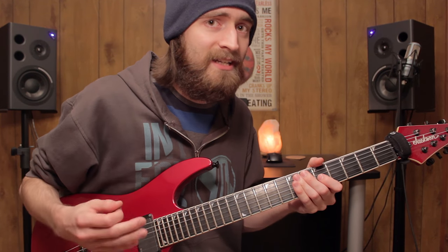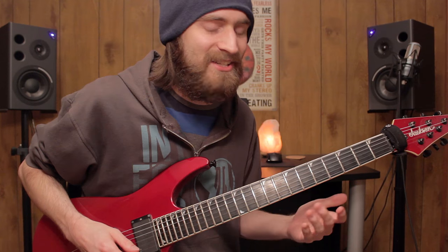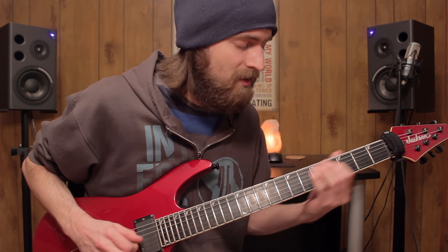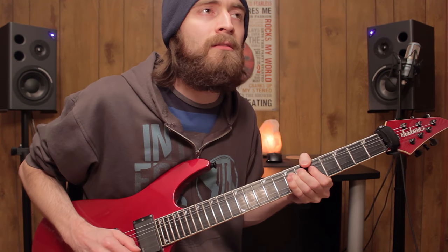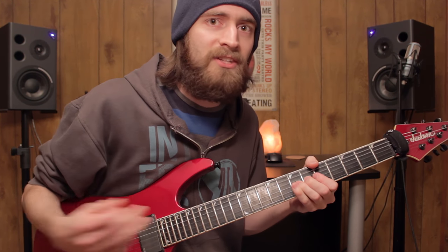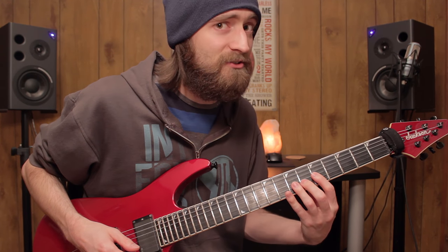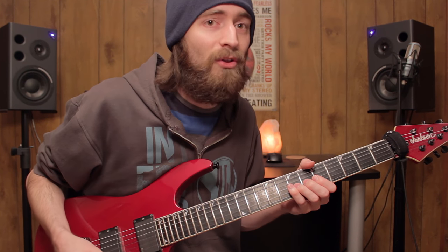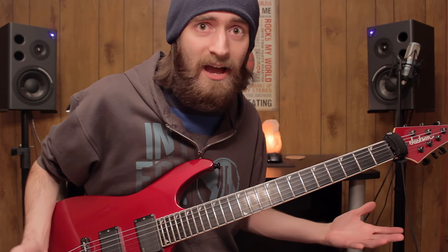I also did a lot of bending at the time, because bending meant I didn't have to really navigate the scale very much. I could just bend up and kind of cheat, so it'd be like this. See how I'm still playing it, but I'm not actually having to move my fingers as much. I would just bend a whole lot, and that is why bending became part of what I do all the time.